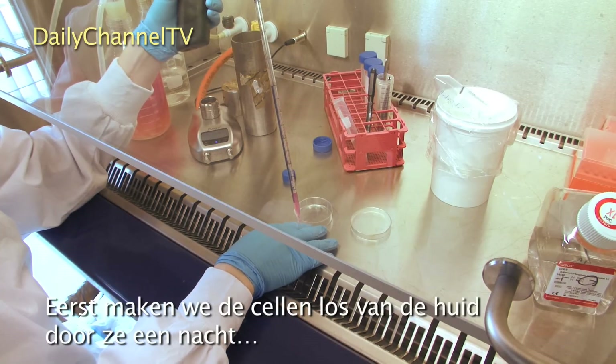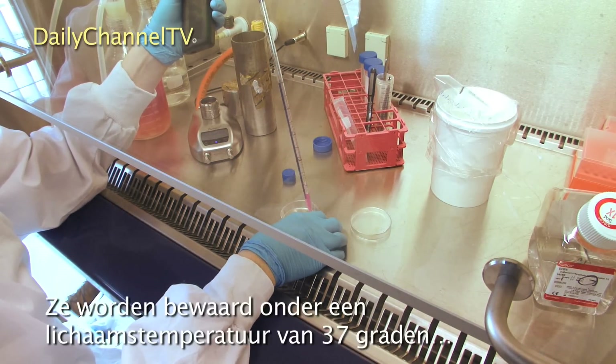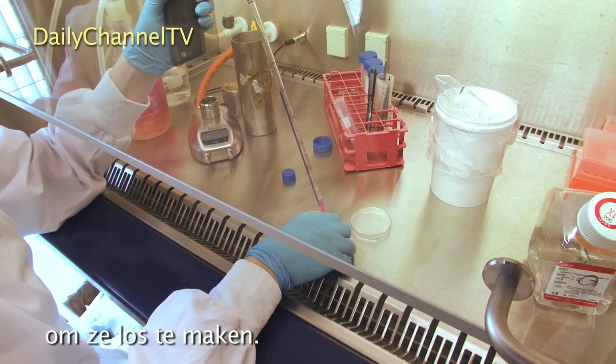We first have to make the cells loose from the skin by placing them overnight in enzymes. They're placed at 37 degrees — that's body temperature — to make them become loose.